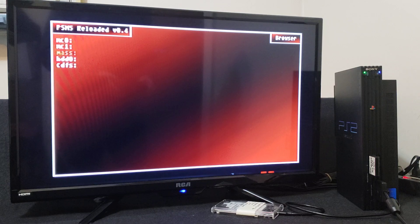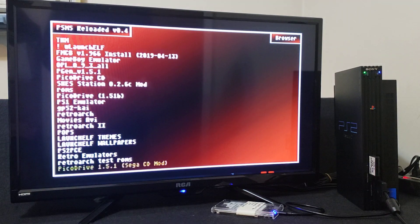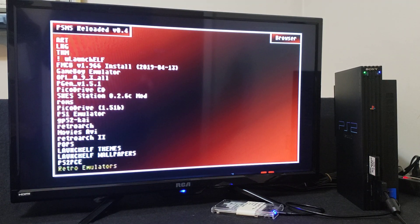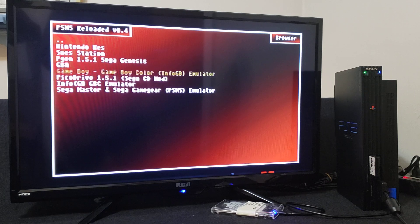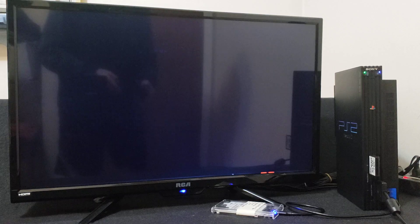Now you're going to go to Mass and press the X button. Find your ROMs folder — so mine's going to be the same: Retro Emulators, then the PSMS Emulator folder. So here are my ROMs: Sega Game Gear ROMs and Sega Master System ROMs. So first I'm going to load up Sega Master System ROMs, press X. I have three — so first we're going to load up Sonic the Hedgehog 2, press X, and the game should load right up.